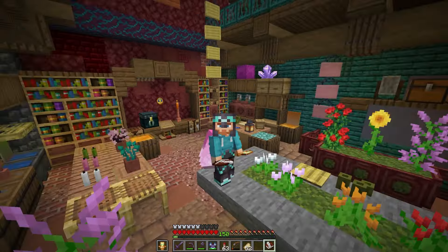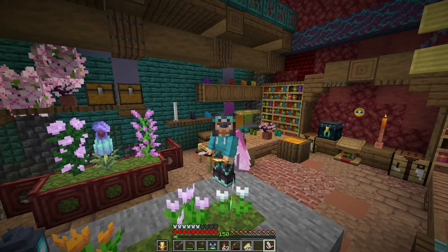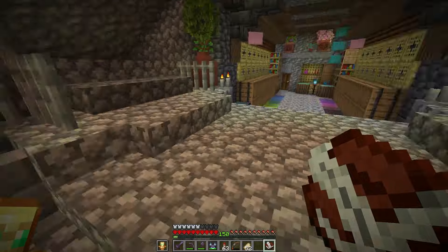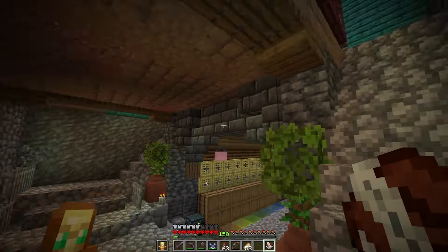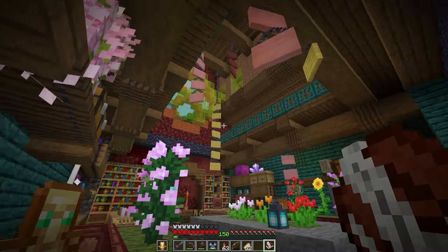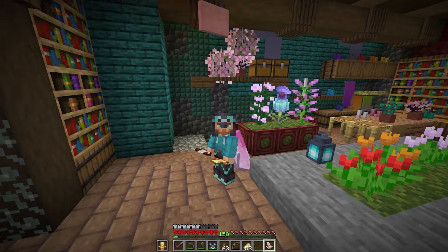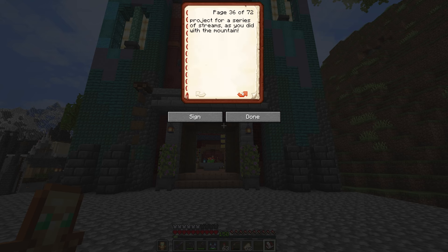Hey folks, Hope here, and welcome to my brand new storage room! We've got all of our dyes over there, candles over there, all of our concretes and concrete powders down here, and all of our glass over here. I am so happy with how this has turned out — this was such a fun challenge for an interior.